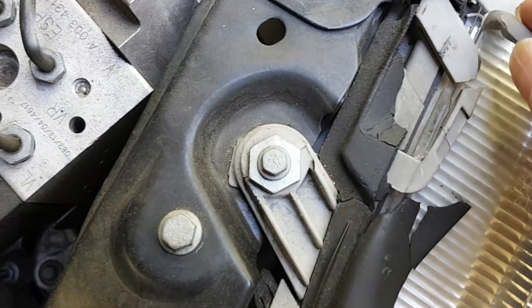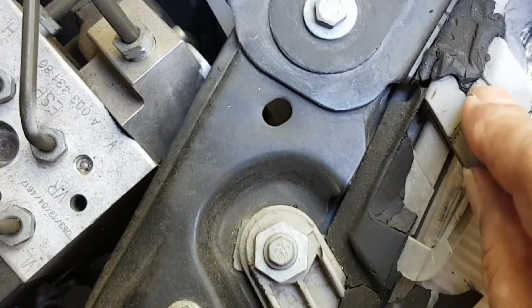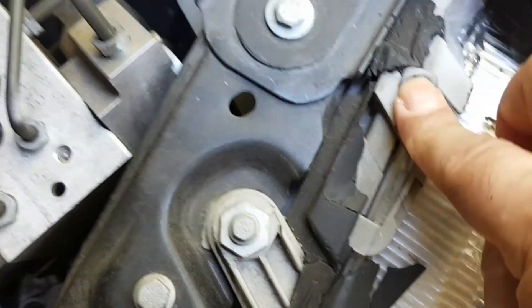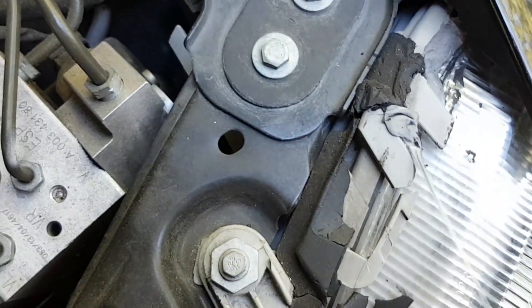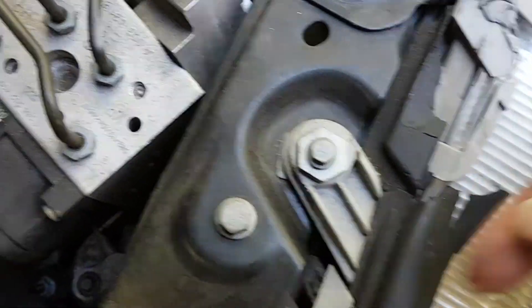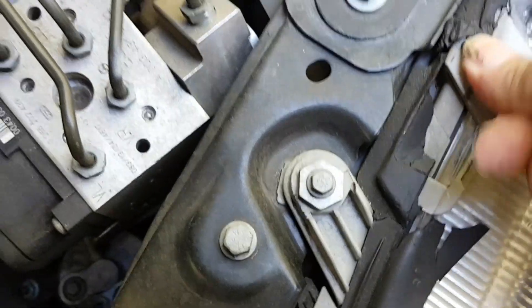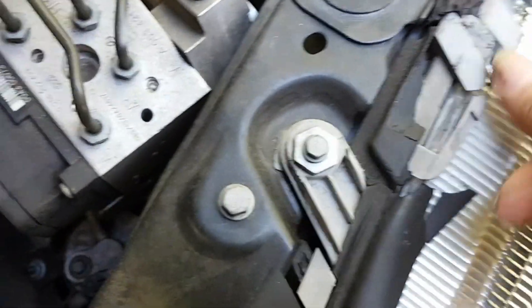Even though it's aesthetic, it shouldn't be a problem here because it's under the hood, but you can give it a very good seal so you will never have that problem again. If you have some acetone, you can clean the area first, free of any debris, oils, or dirt. Apply this when the temperature is at least above 40 degrees.